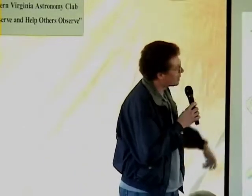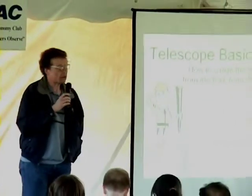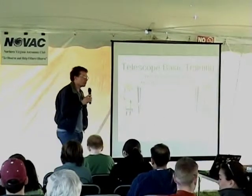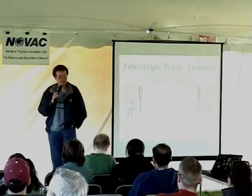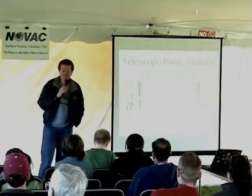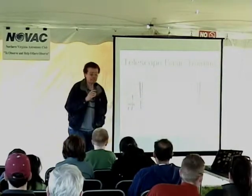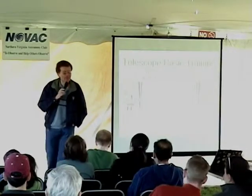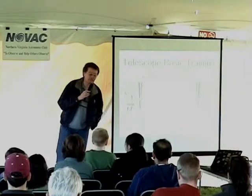This evening, the title of the talk is Telescope Basic Training. I'd like to address how to use a telescope, how to tell a good telescope from a bad telescope from an ugly telescope. Not that we have any bad or ugly telescopes out here in the field, but just in case, here are some ways to flush them out.